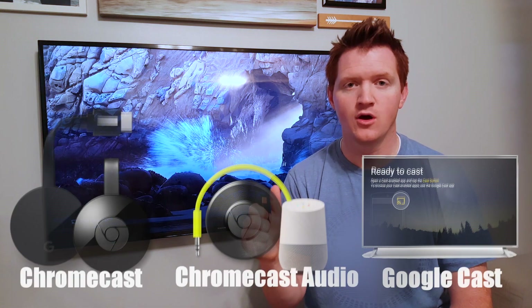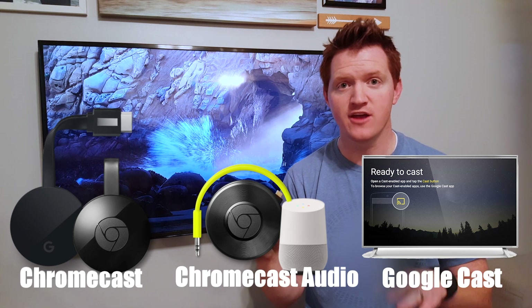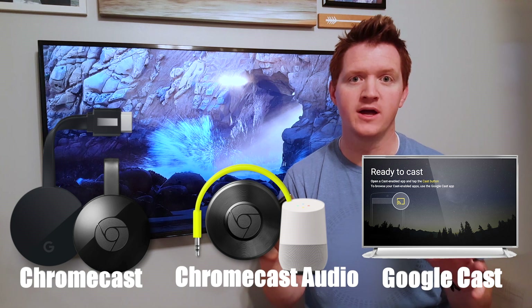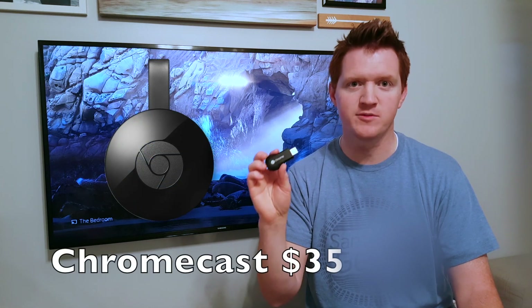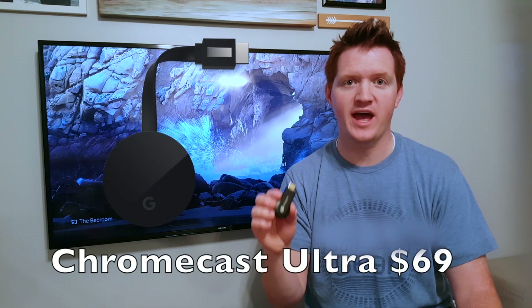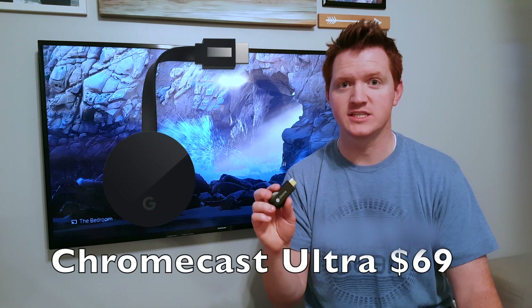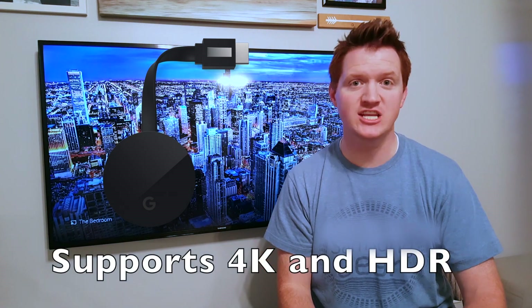There are a few different types of Chromecasts. You have ones that do video, ones that do audio, and ones that are actually built into devices that you already have. If you watched my last video, you saw the Google Home — and the Google Home acts as a cast device, so at any time I can play music from my phone right to the Google Home and listen to it there. There are two types of video devices: the basic one that's normally a $35 Chromecast, and the Ultra Chromecast which is a $69 Chromecast that adds 4K as well as HDR features.